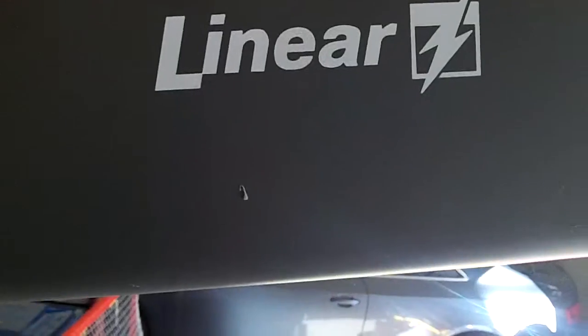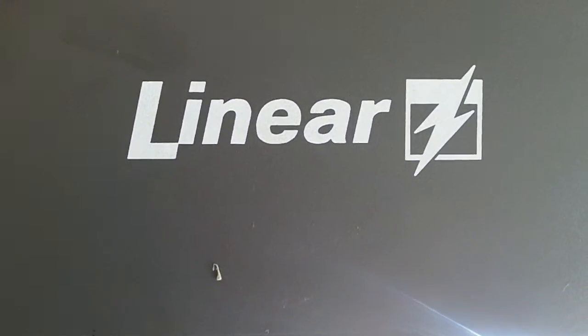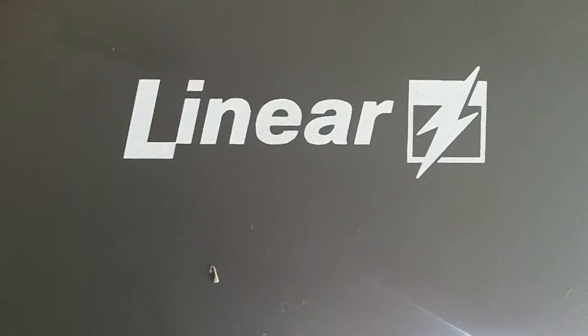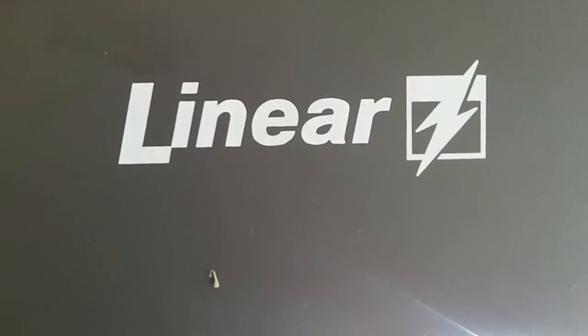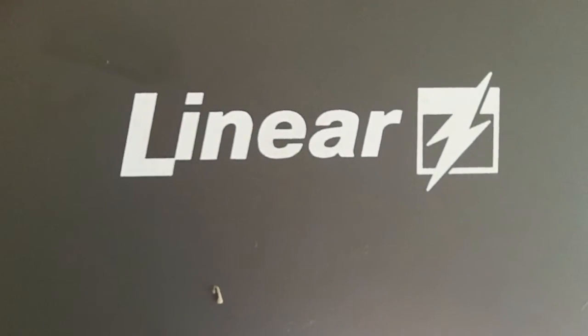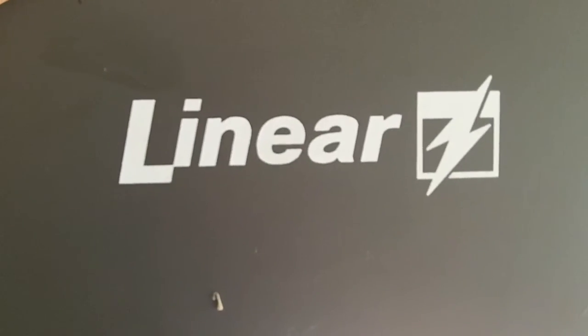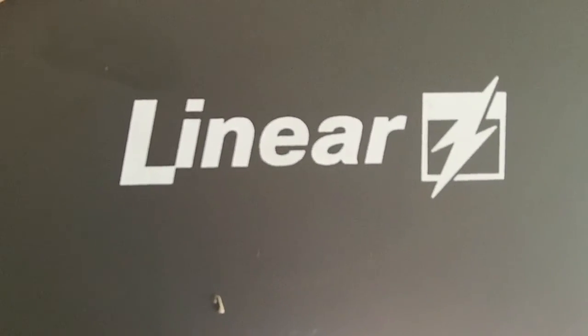Give us a call at 630-271-9343. Visit us online at www.innovativegaragedoor.com. 650 Ogden, Downers Grove — our home address. And as always, I encourage you to praise the Lord. Thanks for watching our linear garage door opener fix-or-repair video. Part 2 coming up.